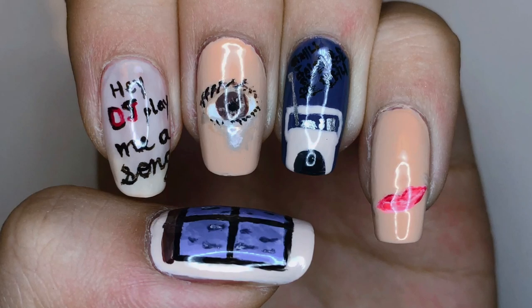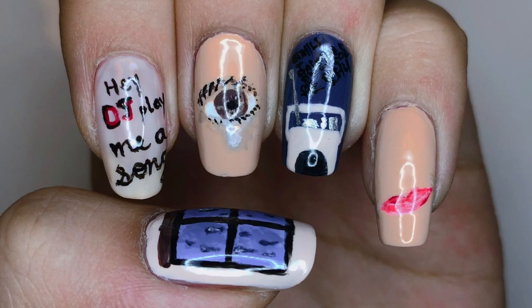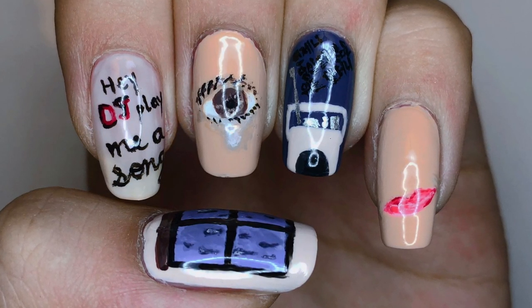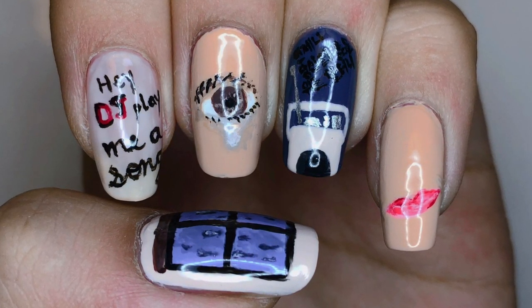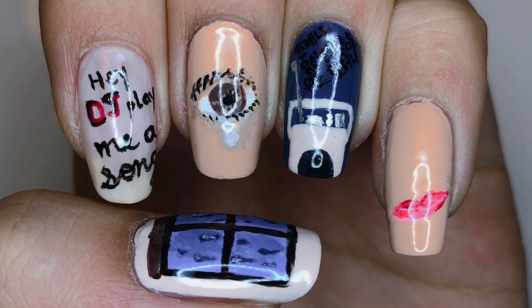Hello everybody! Welcome back to my channel. Today I have this nail art tutorial for the design inspired by Yisora and Suga's Song Request. I love that song so much, but I couldn't take much from the music video, so I did have to come up with a lot of designs on my own.